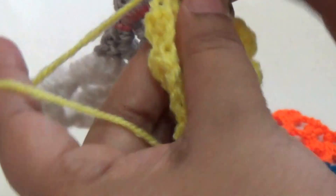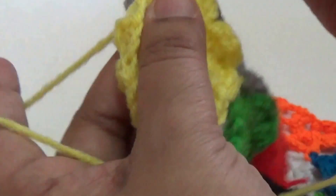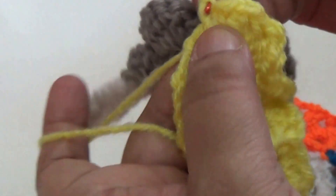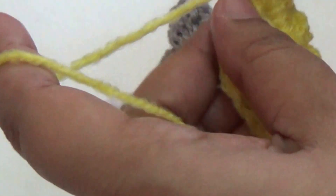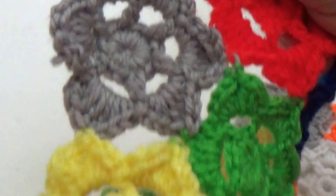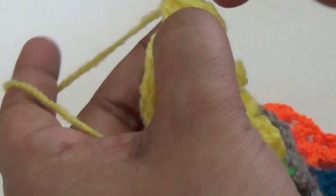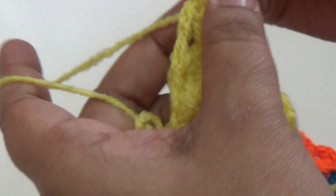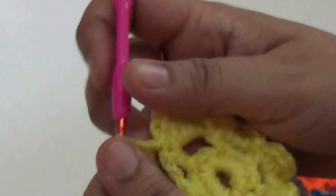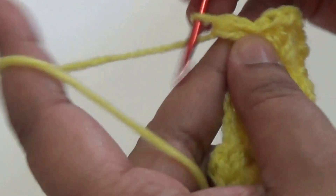Make two double crochet, two half double crochet, one slip stitch in the corner, and then one chain. Two half double crochet, and then two half double crochet one. Repeat the same thing all around.